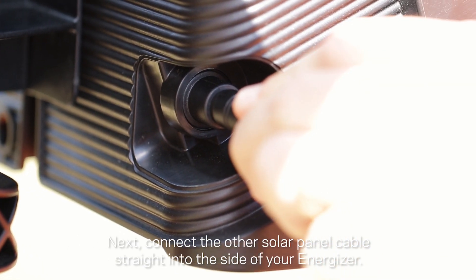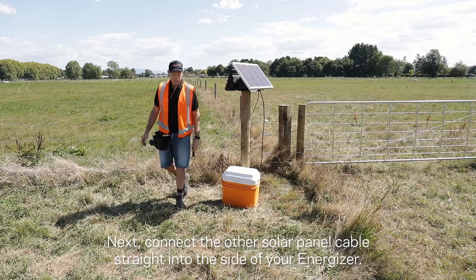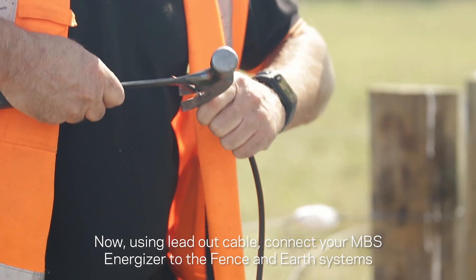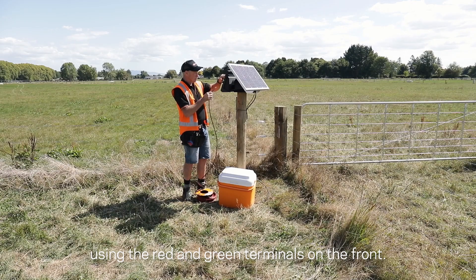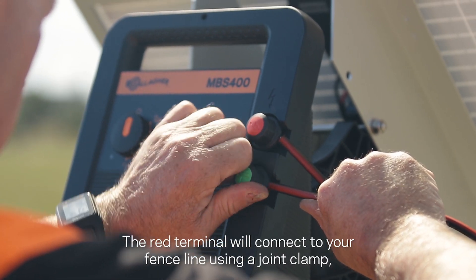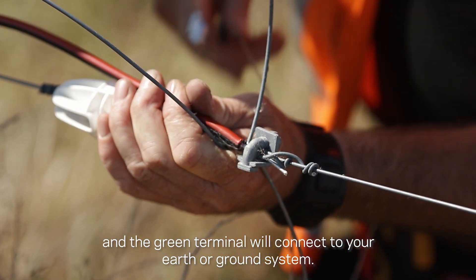Next, connect the other solar panel cable straight into the side of your energizer. Now, using the lead-out cable, connect your MBS energizer to the fence and earth systems using the red and green terminals on the front. The red terminal will connect to your fence line using a joint clamp, and the green terminal will connect to your earth or ground system.